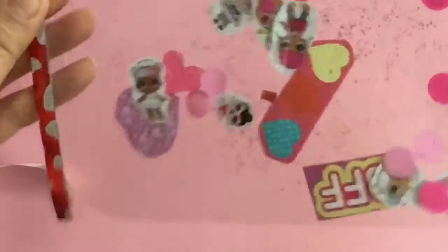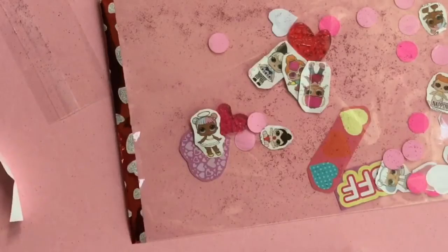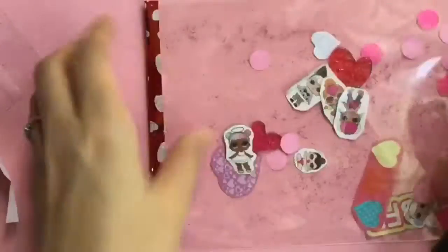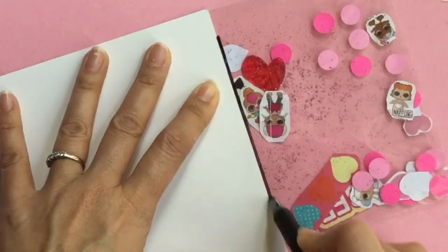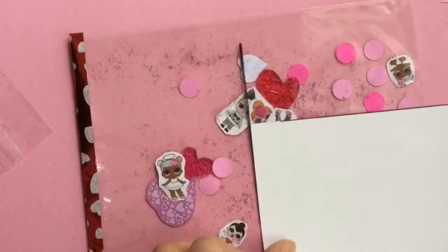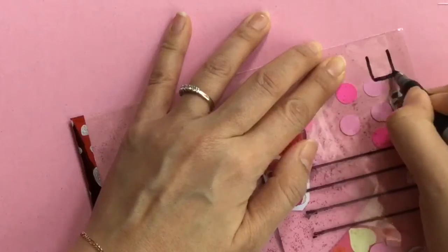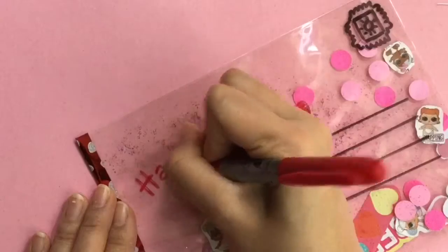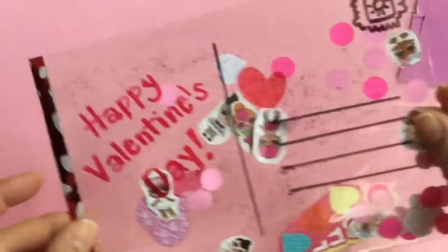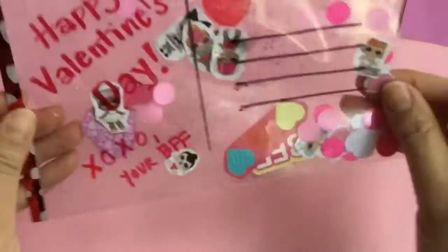But we're not done yet — how are we going to mail this card? You can't just mail it like that, right? We have to put our name and our address on it, so we're going to take some sharpies here. Have you guys ever seen a postcard before? So this is going to be like a postcard — everyone's going to see the content. We draw lines on one side to write our address, and on the other side we can write our message. This is where our stamp goes. And we can write our little message — Happy Valentine's Day, and XOXO your BFF. That's our little Valentine's Day card!